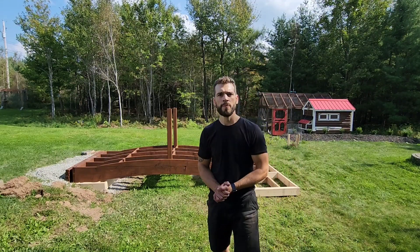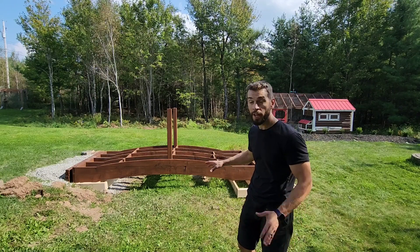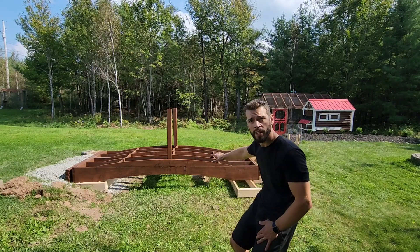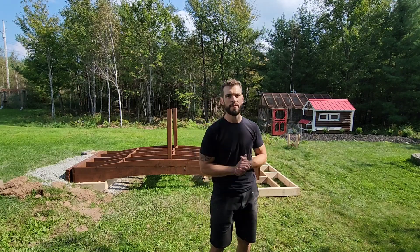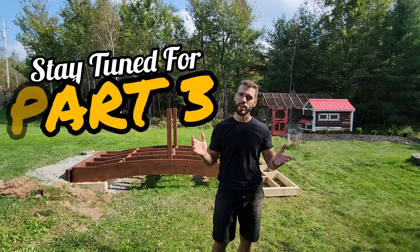That's going to be a wrap for part two. Everything looks great. The new boxes that I've made are in their spot — not their permanent spot. I still have to remove them and do all the grade work to make everything level, and I'll also stain them the same as the bridge. After that, we're going to move on to part three, which you're not going to want to miss. That's my favorite part of this whole build, which is coming up — stick around to find out what's going to happen. Thanks.